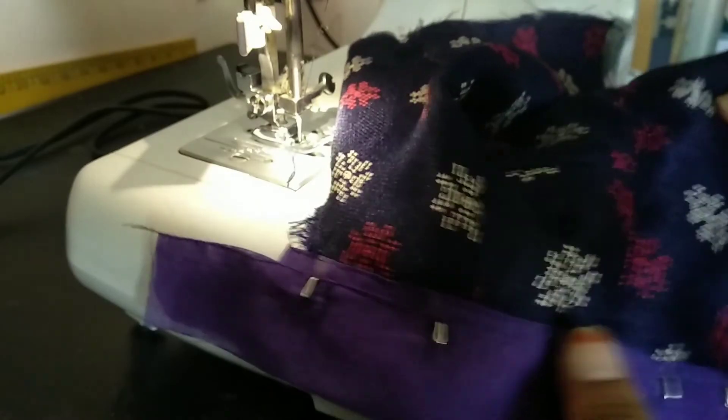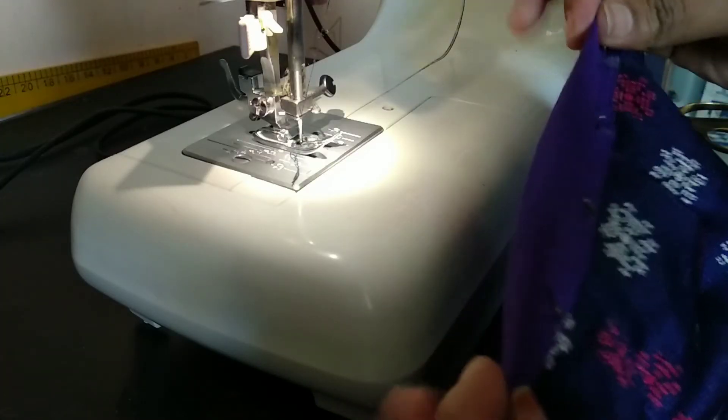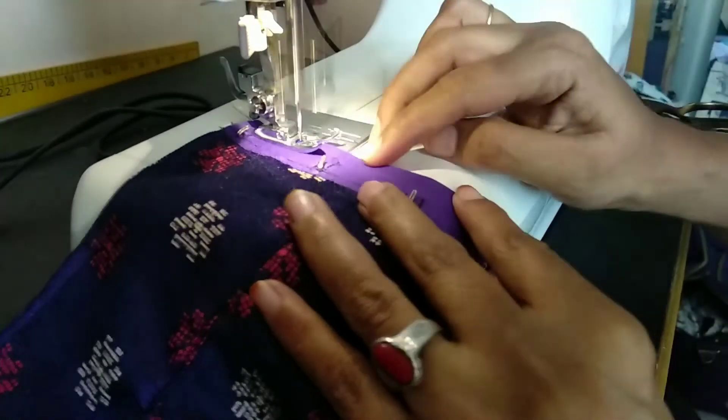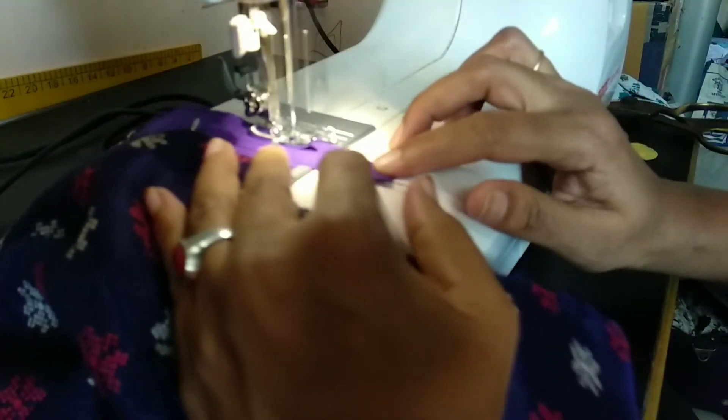I am going to make this down. I am going to use my finger and cut with the knife. I am going to cut the knife from the side, then make the knife down.